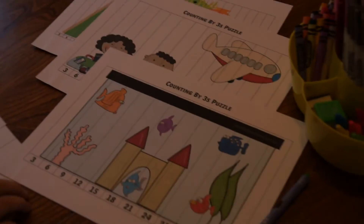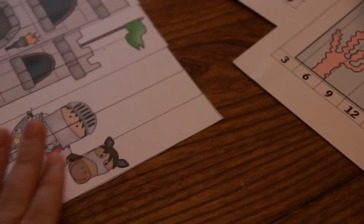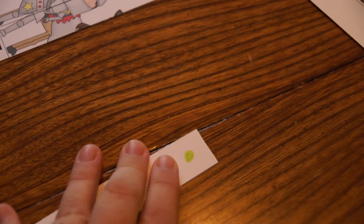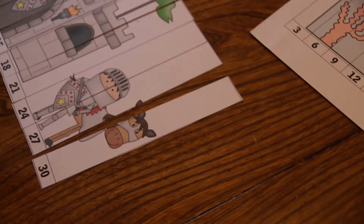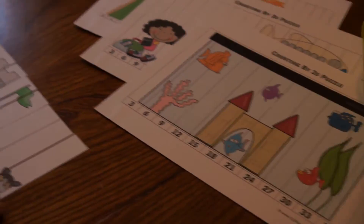One of the ways I've organized them is on the back of the puzzle — I made a little mark with a crayon. That way I can tell that all of these pieces belong with this puzzle, because kids do get them mixed up.